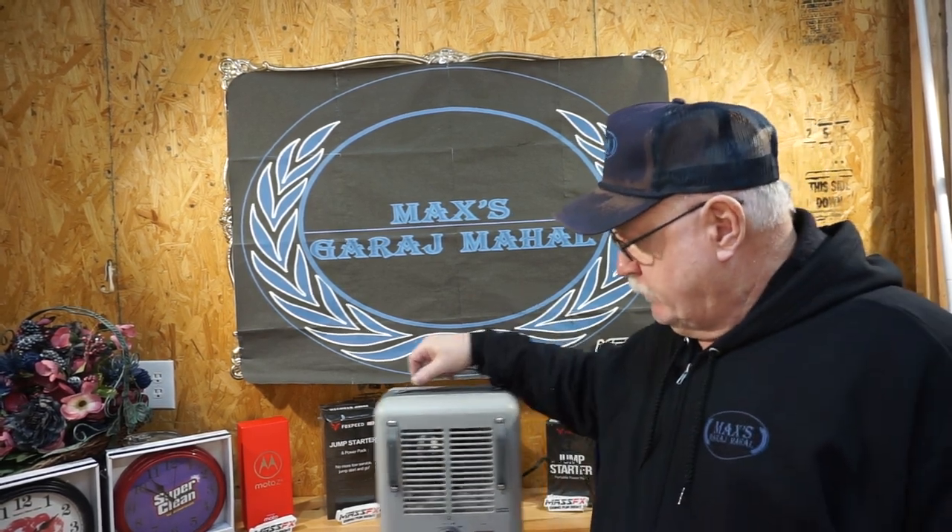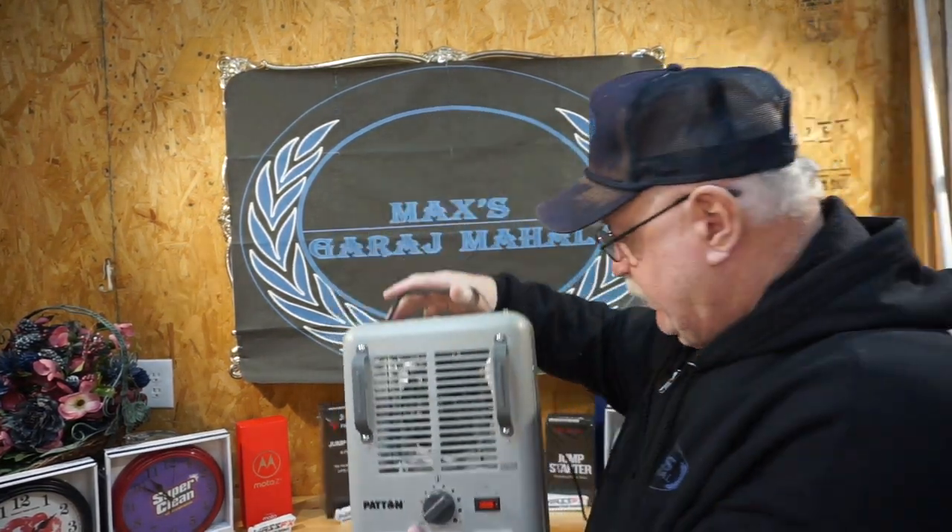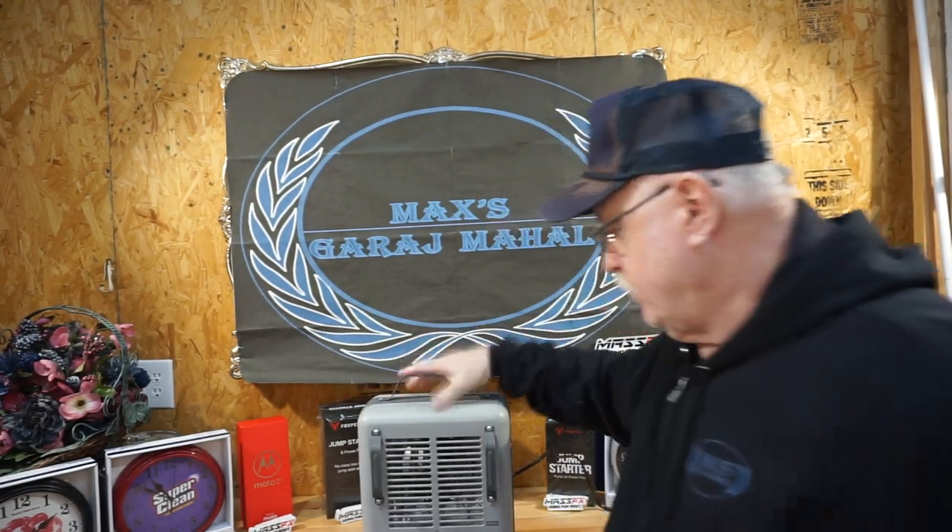Welcome back to Max's Garage Mahal. Patent says it right on it — patent heater. That's what we normally refer to these things as, because that's what I've always had, pretty much, until the last few years where you see Utilitech, Intertech, and some other labels just spray-painted on there. So they're all pretty much the same thing. They all have the same parts.